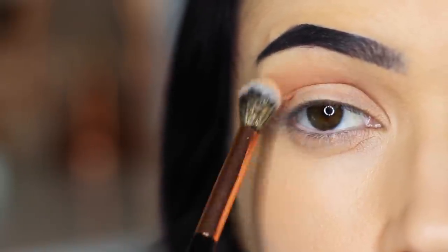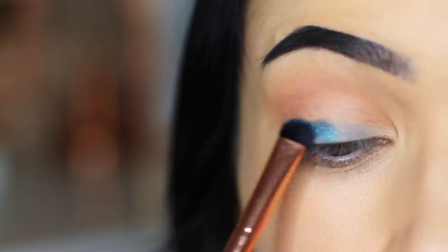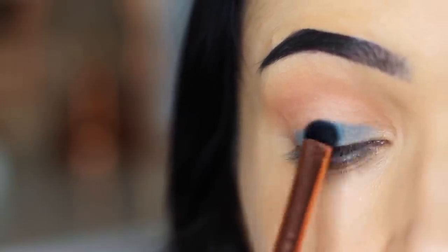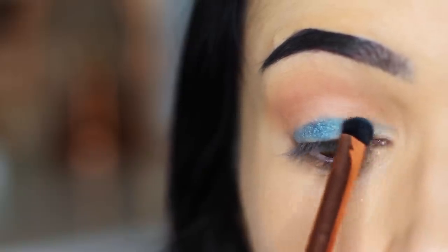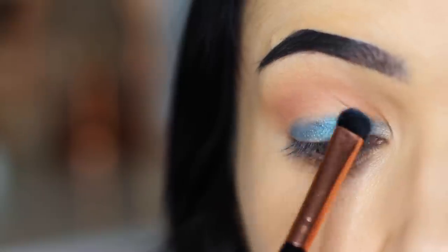We're going to apply this over and back in the crease of the eye using a blending brush, and you can kind of bring it onto the lid as well. We're then going to take the lighter of the two blues and apply this with a flat brush this time. You want to take your time layering this up — start right at the lash line and blend over and back. You're basically pushing the pigment onto the lid.